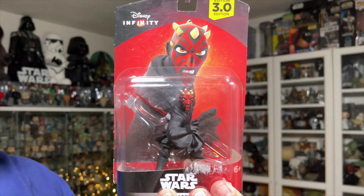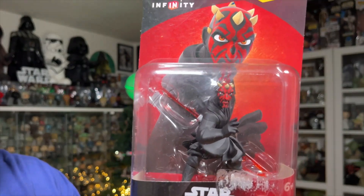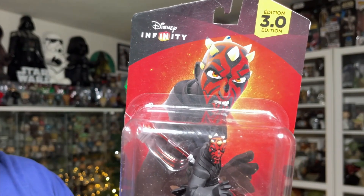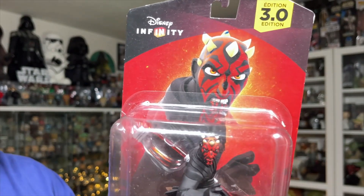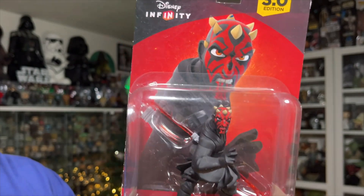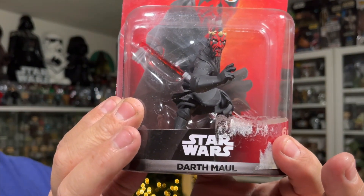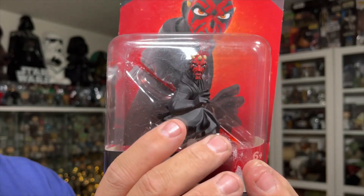Let's take a look at the packaging. There's the front with Darth Maul in the bubble. On the back of the card it says Disney Infinity 3.0 Edition — I never played the game on the Wii or any of the consoles. There's an image of Darth Maul in the same pose as the figure, and down below it says Star Wars Darth Maul. The packaging is in a little bit of rough shape with some residue left from where the price sticker was.